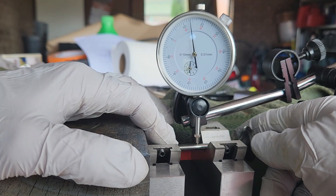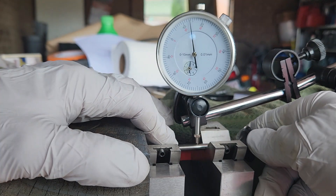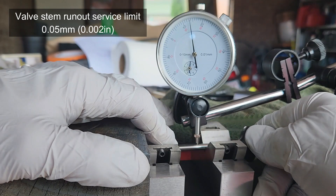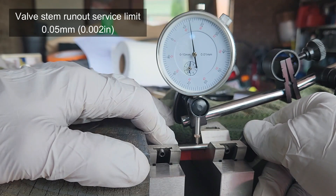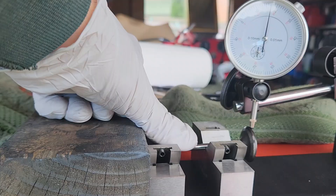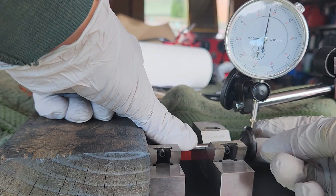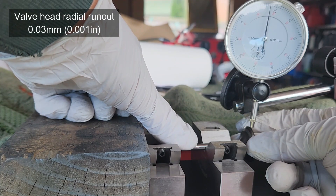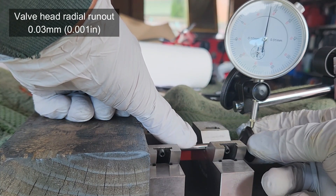This is how we measure the valve stem runout. The maximum runout is 0.05 millimeters — more than that, replace the valve. Then one measurement of the valve head radial runout, which should be no more than 0.03 millimeters.